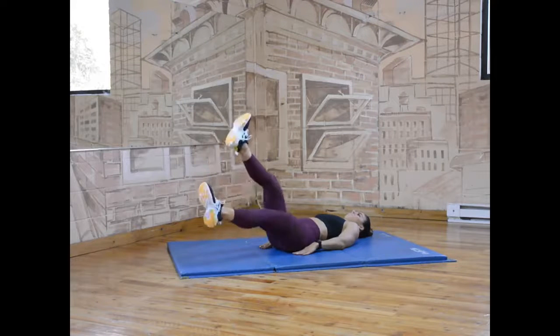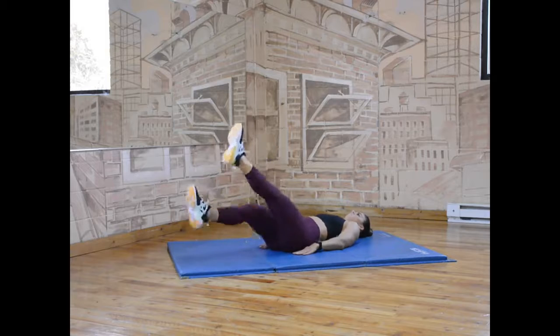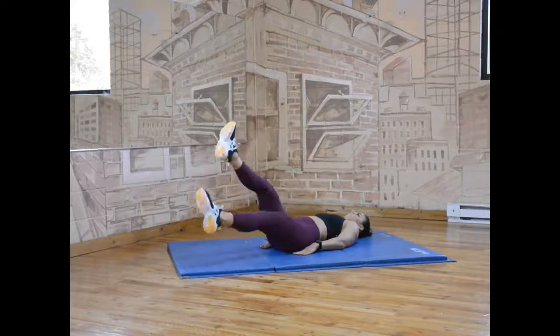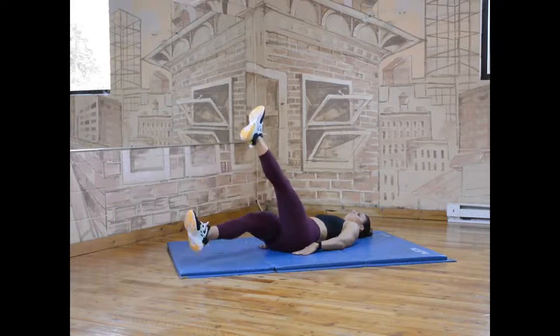Lift your head, neck, and shoulders slightly off of the ground. Keeping your legs straight together with your toes pointed, start lowering one leg.